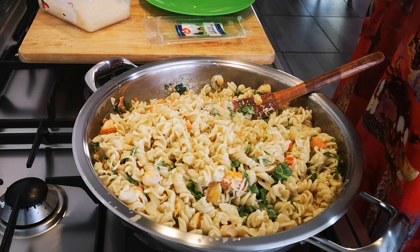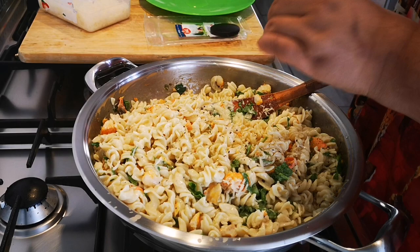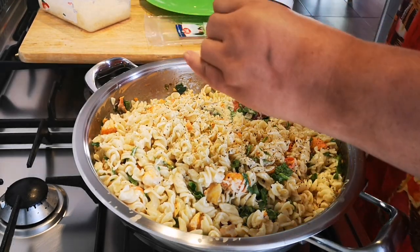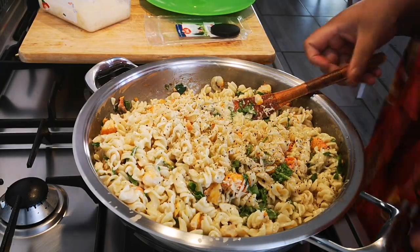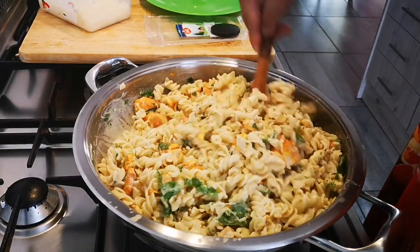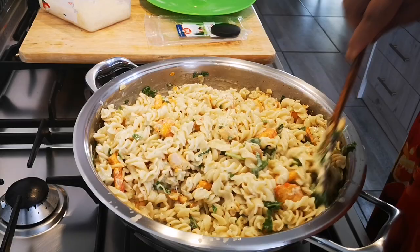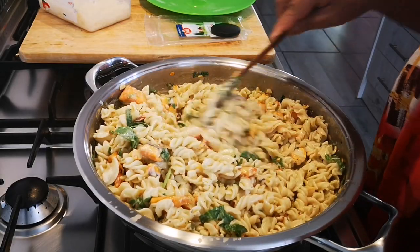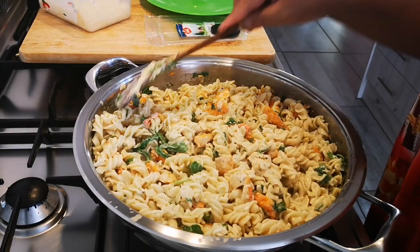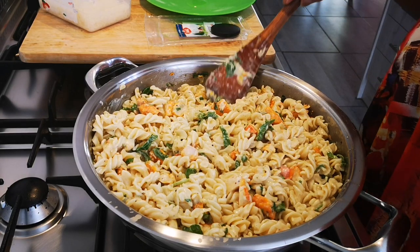Now some freshly milled black pepper. Of course you can add a little herbs if you like as well. And that's it — the meal is done, and now it's just time to dish up for everyone to enjoy.